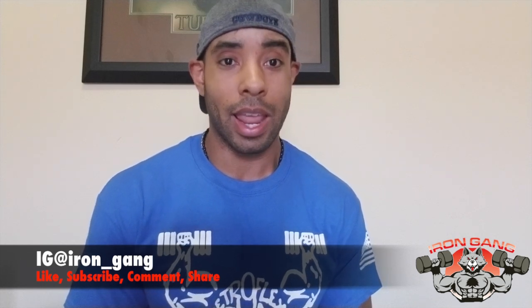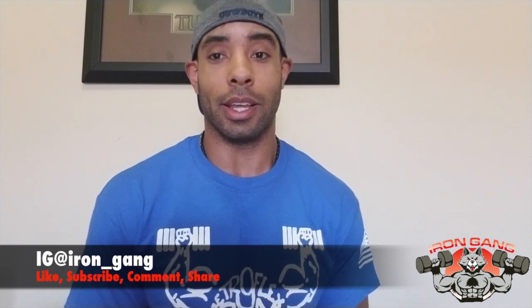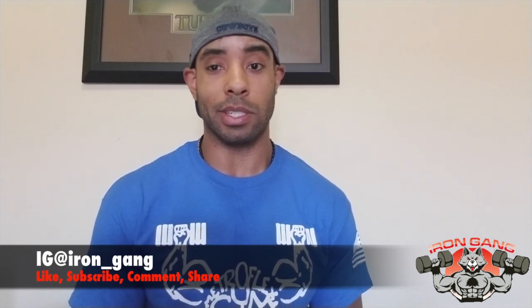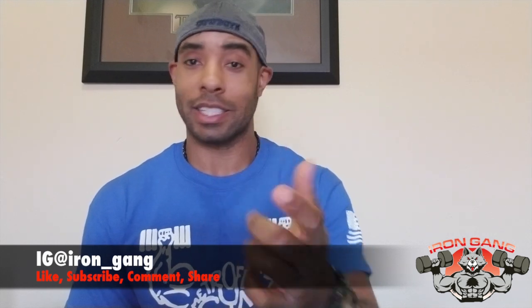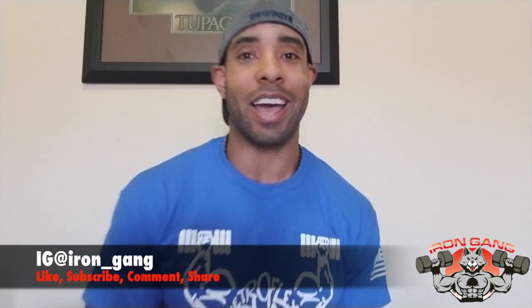Thank you Mr. Brian - I will definitely be back when I come home. Thank you for allowing me to train at your gym. If you guys are ever in the area, check it out. Iron Gang for life - Iron Gang out.